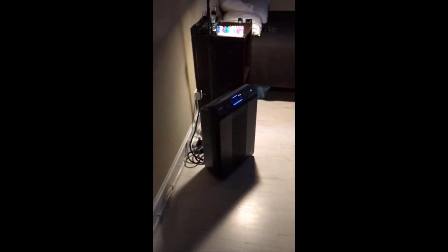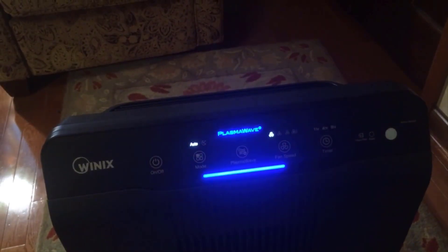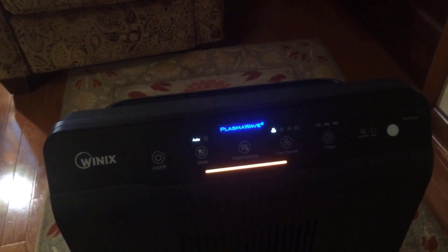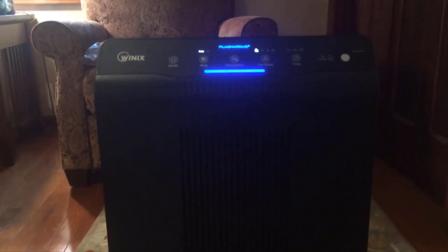First and foremost, the most important thing about this air purifier is it is a true HEPA filter. One thing to note is it doesn't matter if you spend $1,000 on a Dyson or $1,500 or $2,000 on an air purifier — if it's a true HEPA filter it's going to filter the exact same amount of particles, allergens, and pollutants out of the air. So it's really not worth it to spend all that extra money when you can get the same filtration in a unit like this for much less.